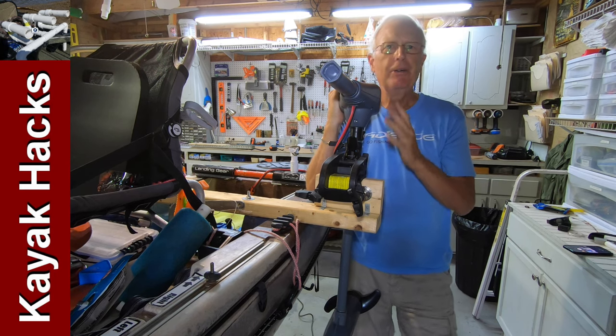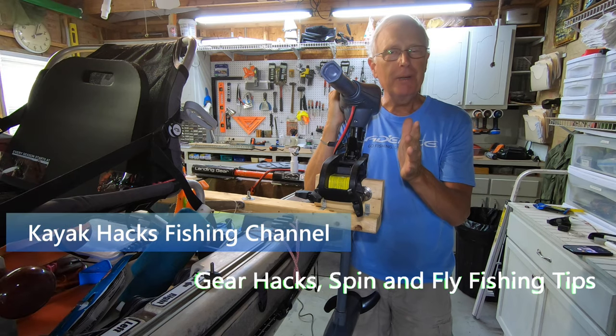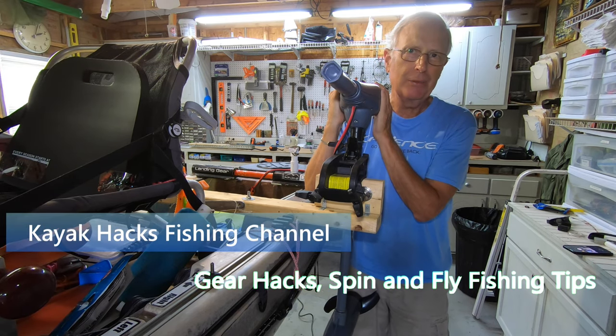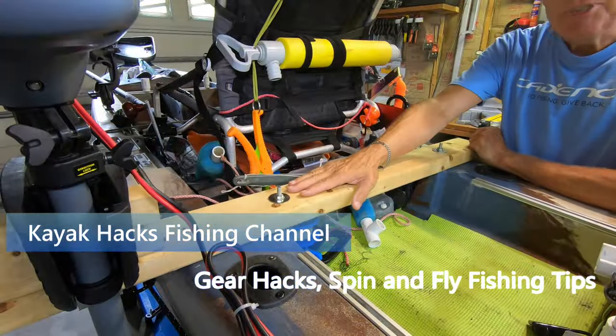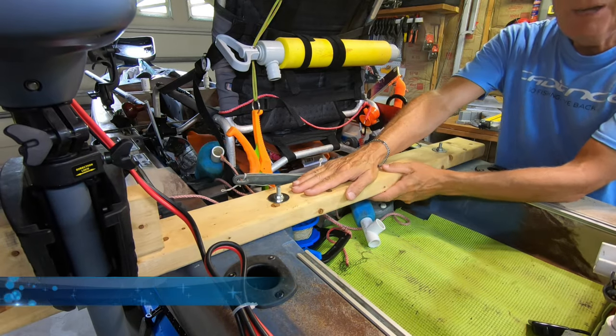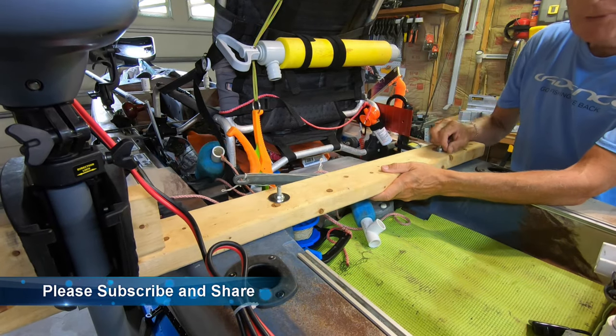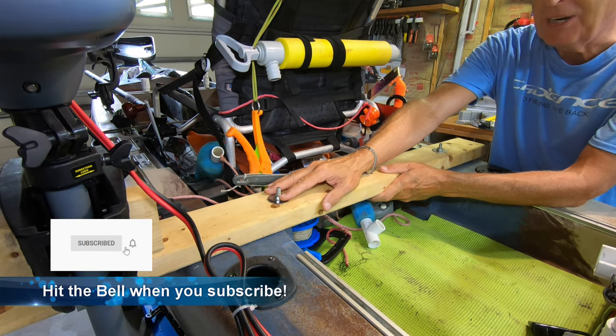You're looking at option two of my kayak motor mount, and I've got a better solution — at least for me — and that's option three that we're going to talk about right now. Option two was really simple: it was just a two-by-four horizontally with a couple bolts to lock it down to some utility tracks on either side of the kayak.